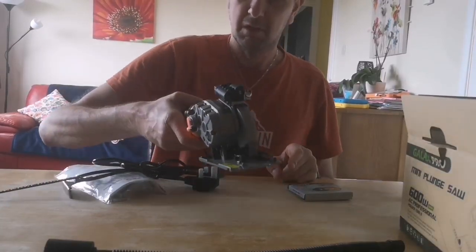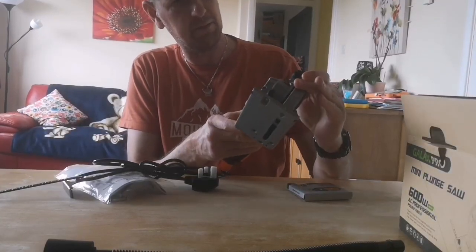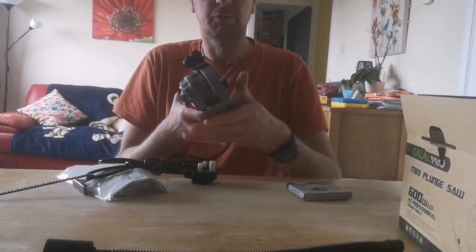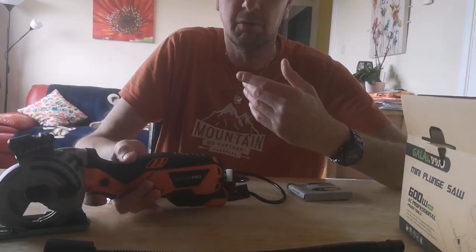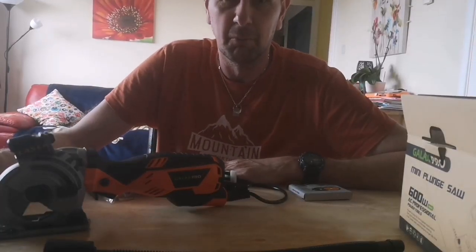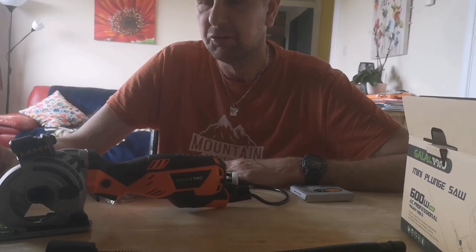It's got some weight to it. The trigger is in a nice place, got a nice comfortable design. There's a button here — that's for the laser, so we've got a laser. It had really good reviews. I always read the reviews when I buy a product to see what other people are saying about it, and that's why I do reviews too.